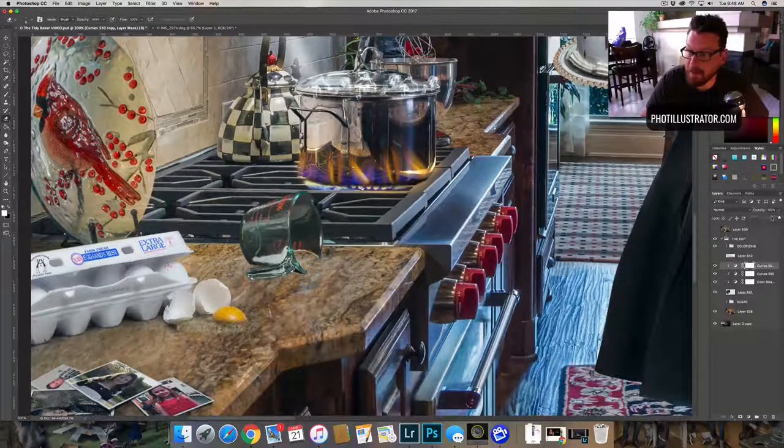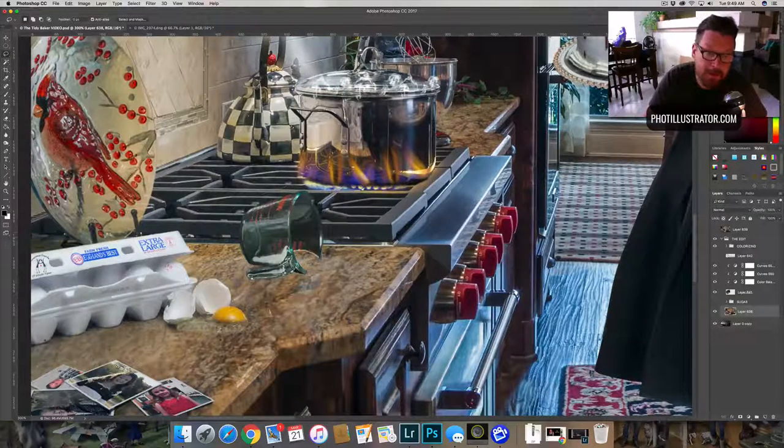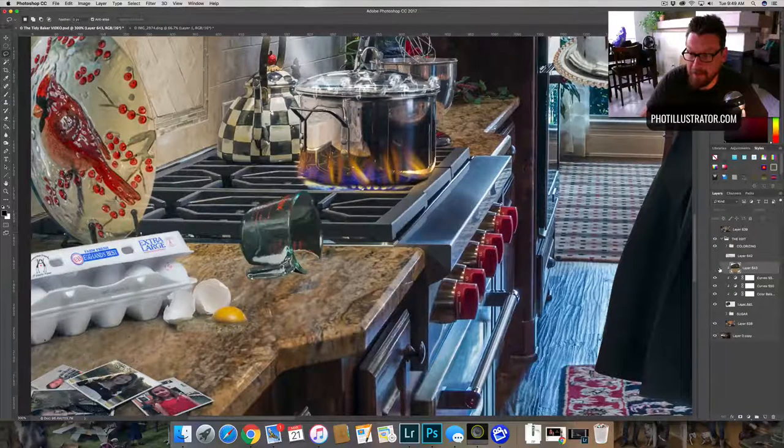Here's the trick when we want to make this thing look like it's see-through. I shot this on black — I initially thought gray was going to work out really well for me, but it didn't work at all. I shot it on black and it actually did work. So we're going to go down to our bottom layer — the actual photo — and take a selection here, copy it, then bring it up and attach it to our measuring cup layer.